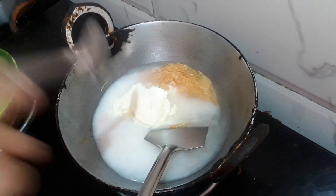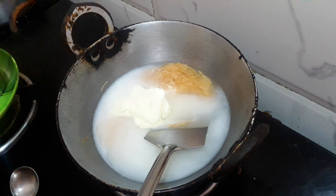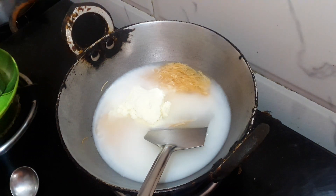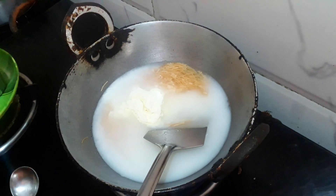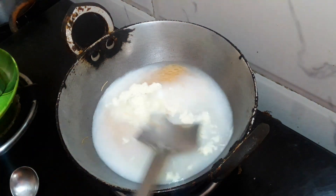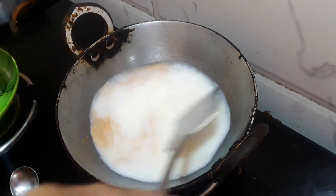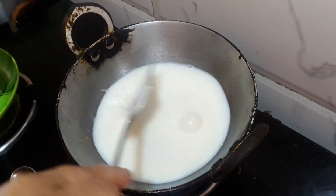We are ready to go. We will have to cook the whole pan. We will cook the whole pan. We will mix the whole pan.